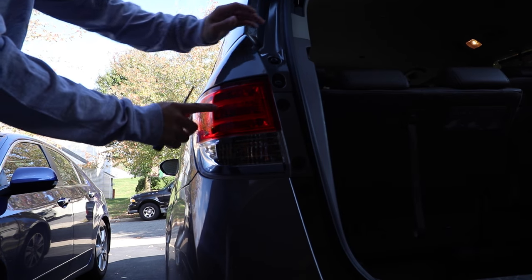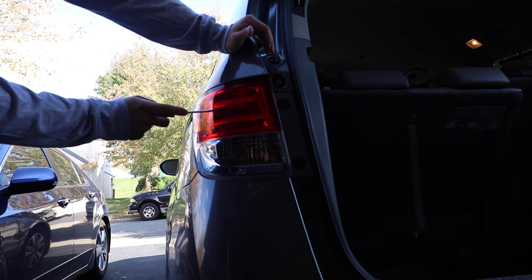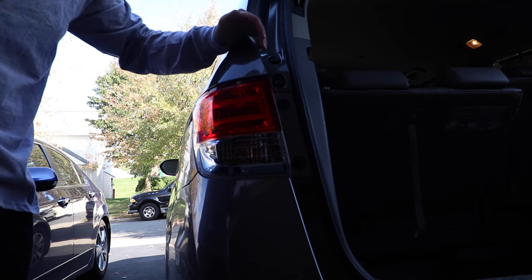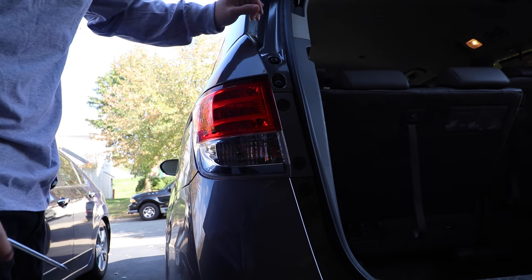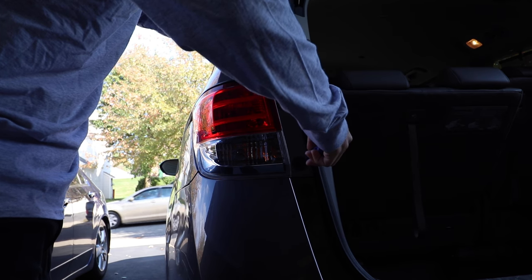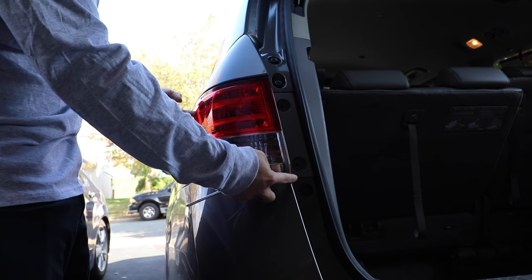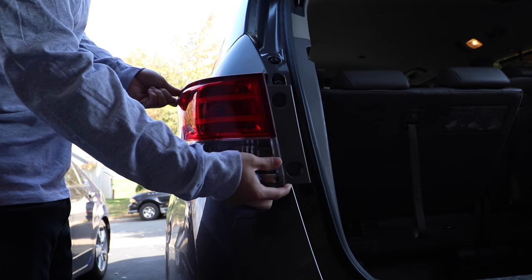This is the driver's side tail light with the brake light and the turn signal. I'm only going to do one side because it's pretty much the same on the other side, so I don't want it to be too repetitive. We're going to remove two screws right here when you open up the trunk — you'll see two screws right there. Remove those. Once you have those screws loose, you're just going to pull your tail light straight out towards the back of the car and it'll pop right out.